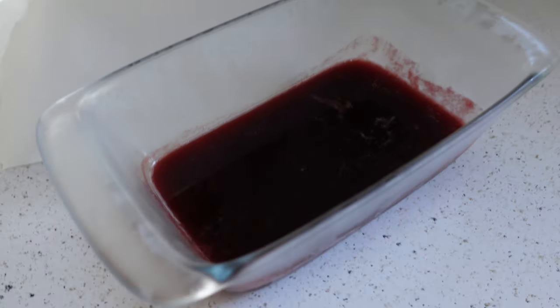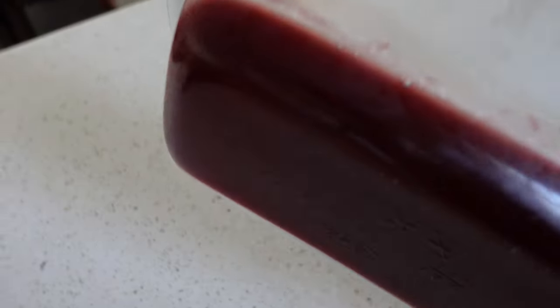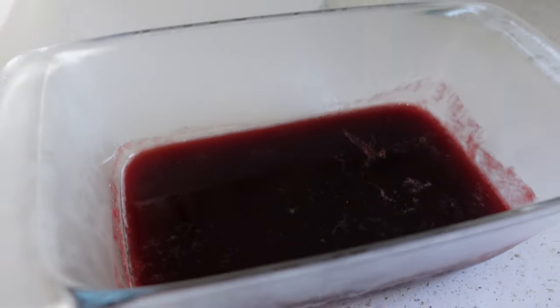A couple of hours later and I just pulled the gummies out of the refrigerator — nice and solidified. We can shake it all around. I'm going to go ahead and slice them up and I'll show you the end result.